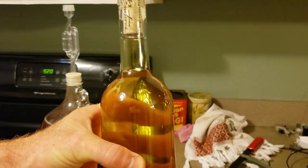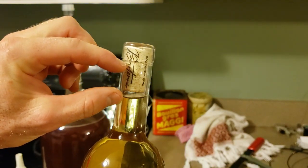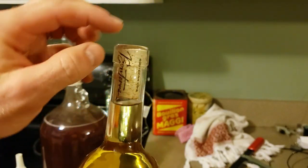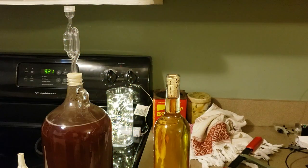Pushed it in there a little too far. There was like this much of it that was air, so it's pressurized, but the cork will slowly let some out. I will keep that bottle as long as I can.